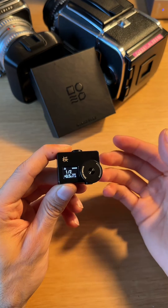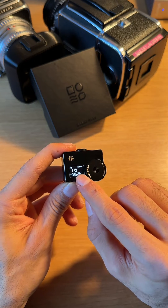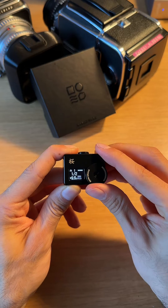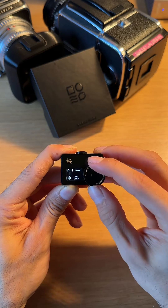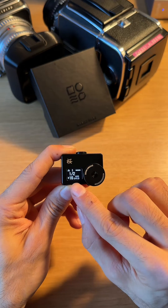If you actually use the meter, there are a couple different options you have. The first thing we're going to do is actually set our ISO. You're going to hold the back button down for three seconds, and now with the dial, as you can see here, you can change your ISO. Hit the back button once and it'll lock it in.